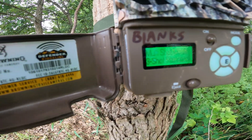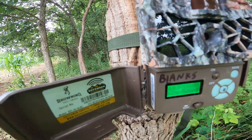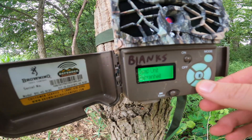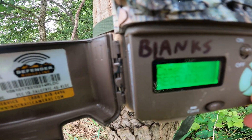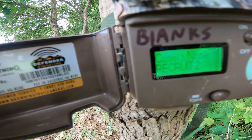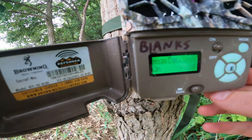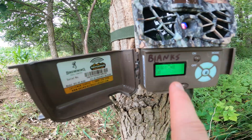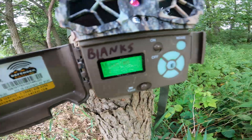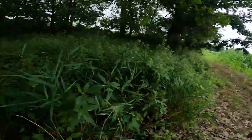The multi-shot mode I have set to three shots, so it's going to take a three-photo burst. You can set the temperature so you know what it is when the camera's taking photos, and I also name my camera so I know which camera I'm viewing on the property. There's a motion test which is really nice because it'll show you where it's picking up motion out in front of you — that way you know where it's going to pick up the deer when they come through.